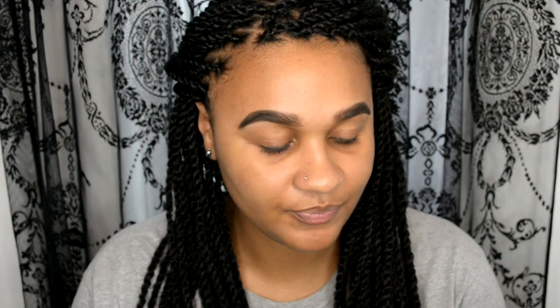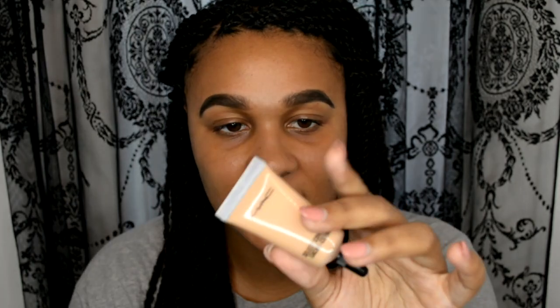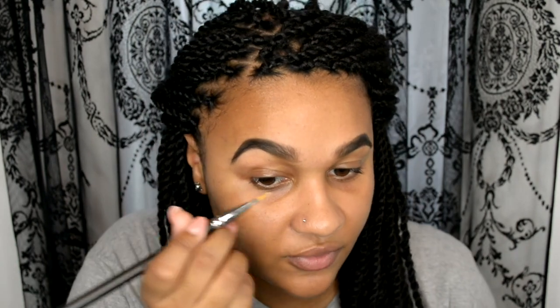I've already done my brows — I used the Precisely My Brow Pencil from Benefit in shade 6, and then filled the rest in with the Benefit Foolproof Brow Powder in shade 5. For the eye base I'm going to be using MAC Select Cover Up in NC42, using a MAC 242 brush to carve out my brows and set my eye base.